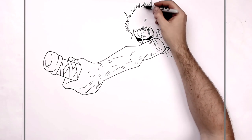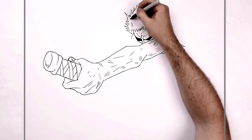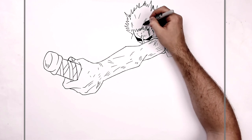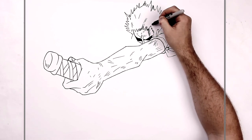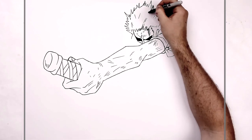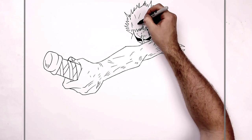And this will have like all texture lines and stuff on the inside, so you're just adding more lines like so.